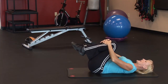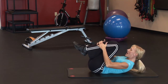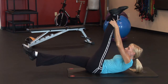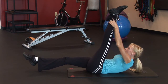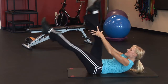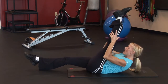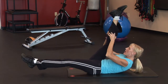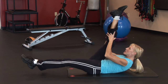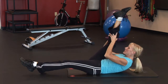For the single straight leg stretch, bring both knees into your chest and lift your shoulder blades up off the floor. Extend one leg straight up in the air and the other leg out. We're going to do a gentle pulse — a double pulse on one leg, then switch. Double pulse on the other leg. This is a great stretch for the hamstring muscles as you're flattening out that stomach.